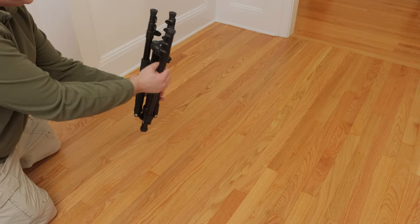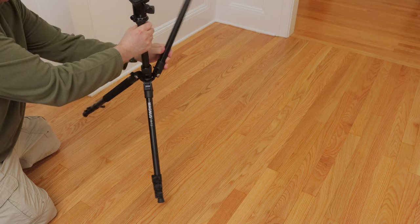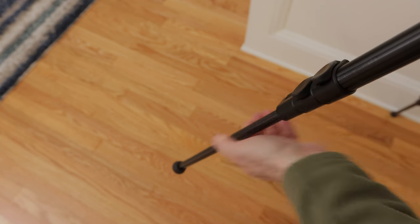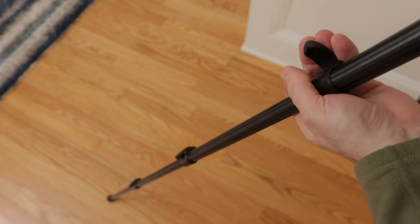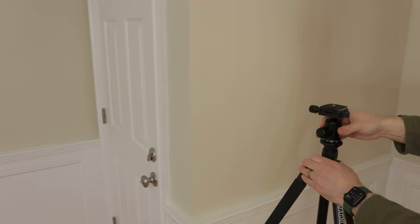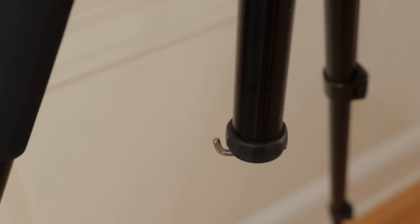The three legs on the tripod fold all the way out in the opposite direction from their stored position. The feet have rubber shoes to protect the surface they sit on and help grip it. There are three locks on each of the three legs that can be unlocked and expanded. The tripod has a maximum height of 62.5 inches and a minimum height of just 16.5 inches. It weighs only 2.9 pounds. The center column can also be raised or lowered, and it has a hook on the bottom if you want to attach a weight — good for a windy day to prevent the tripod from falling over.